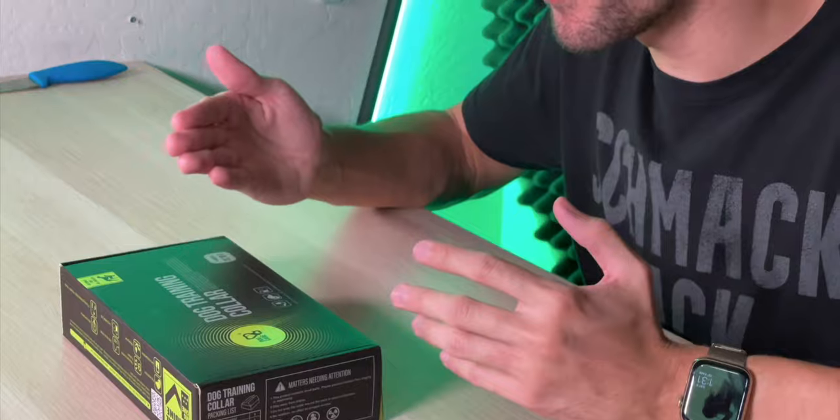One of the best ways to do that is with a dog training collar, and you can easily do that at home. So today we're looking at the Dog Care dog training collar, which is going to be really helpful when you're trying to teach your dog all these good habits. This particular training collar is actually pretty top tier with a bunch of different features that's going to make training your dog so much easier.